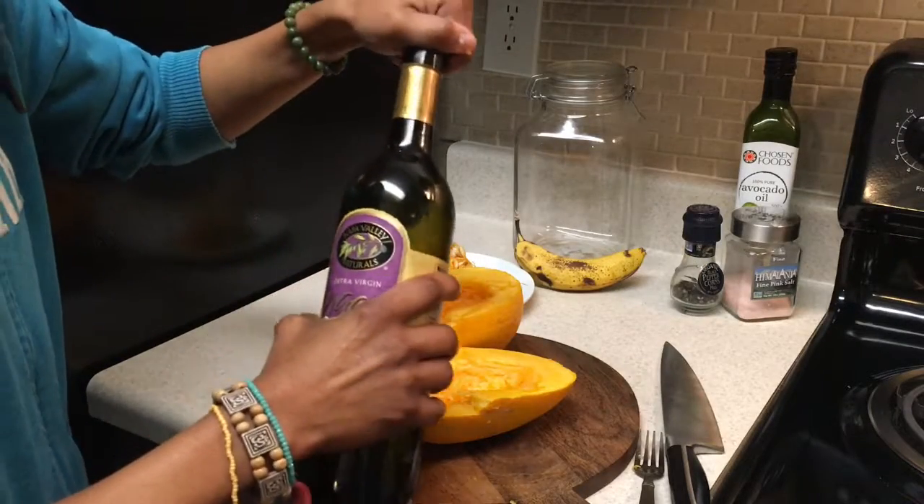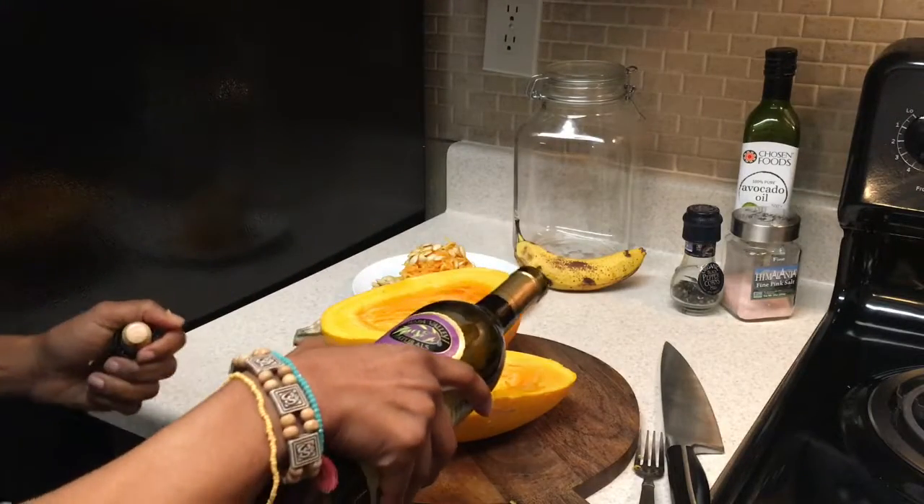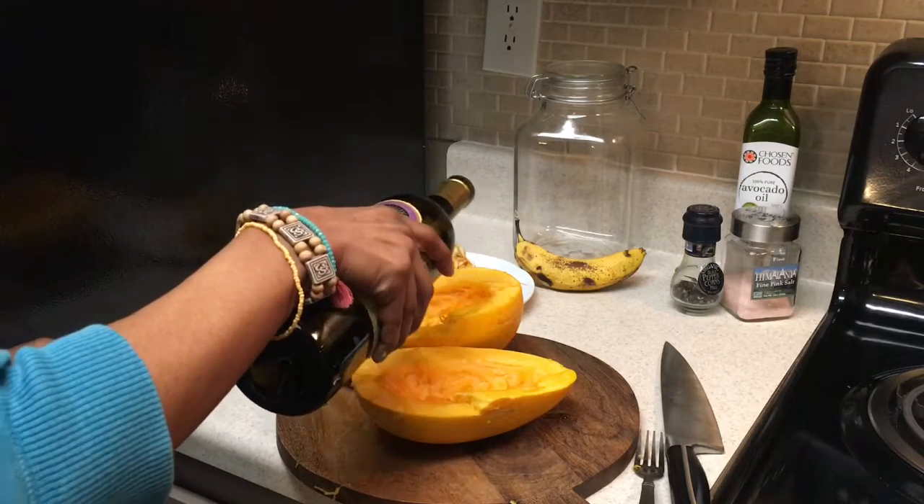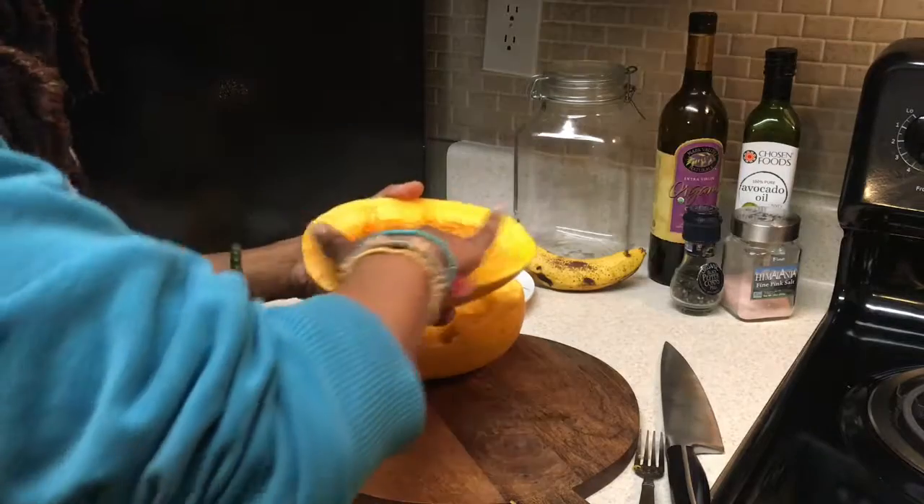You first start off by scooping out the seeds and the strings that are on the top there. Then once you get all those out, you'll do a little drizzle of olive oil or avocado oil, depending on the flavors that you want to put in.